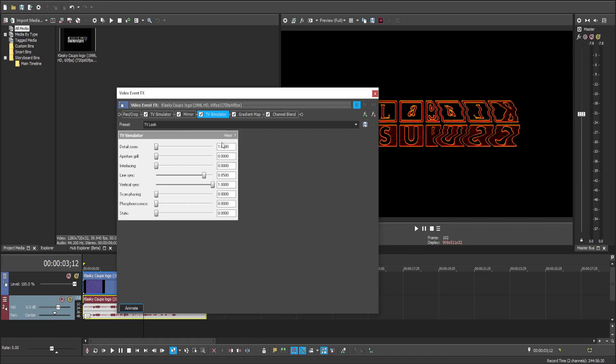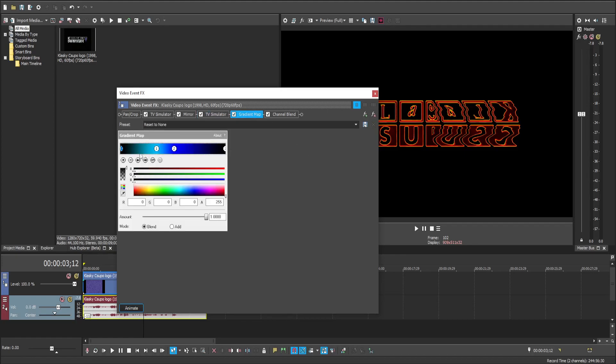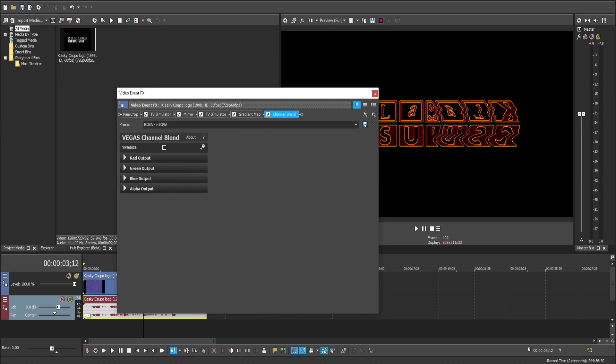TV simulator again, same settings. On gradient map, we'll be using these colors. On channel blend, we'll be changing the preset from RGBA to BGRA.